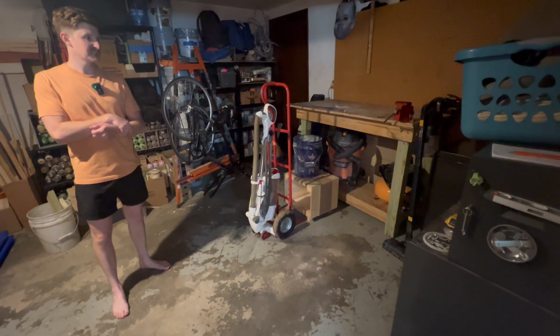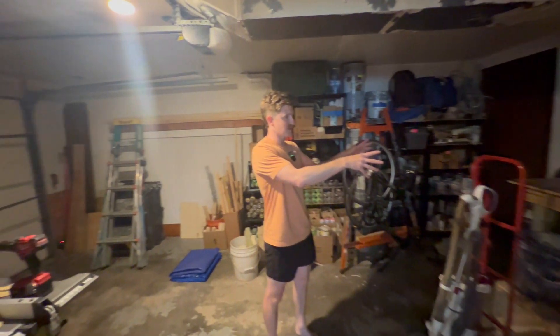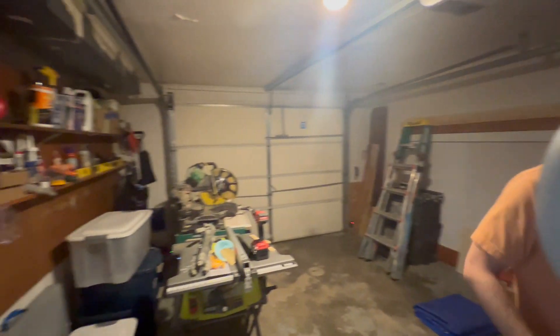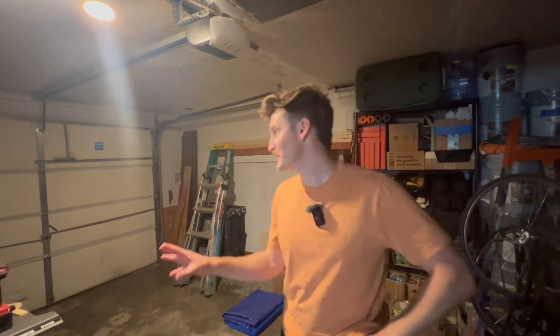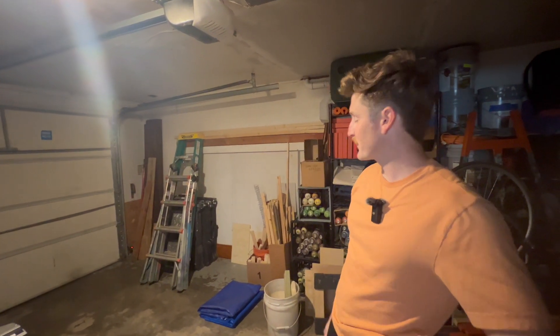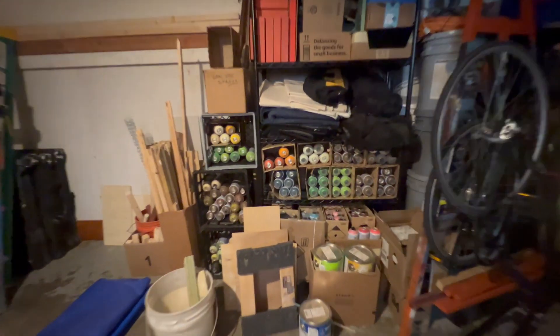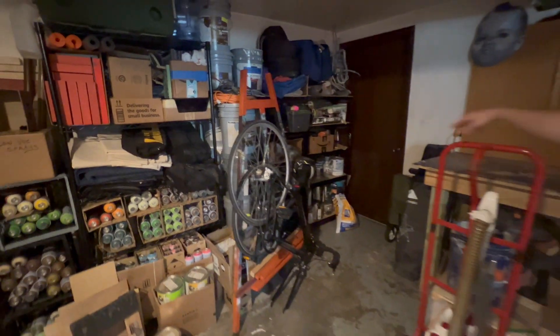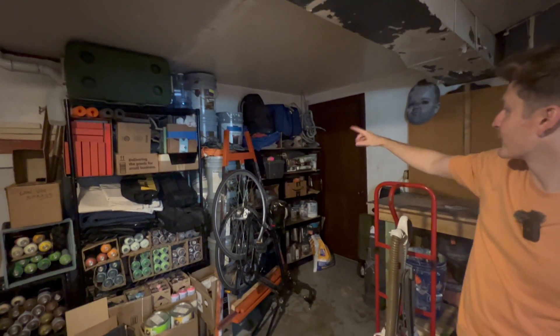This is our disorganized garage that still needs work. I want it to be a functional wood shop where this table can be used for building, constructing canvas, or priming canvas. The plan is to build shelves over there, get the ladders up off the ground, and have somewhere for my bike. This whole wall is just paint storage — spray paints over there, house paints on the right, five-gallon buckets, some art inventory, and my sprayers and stuff.